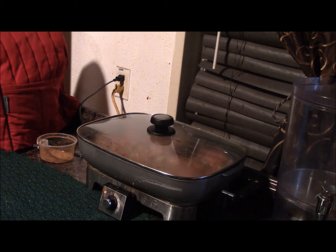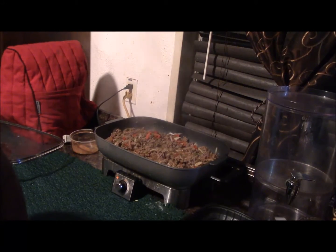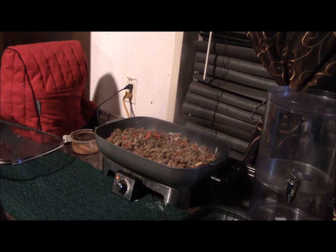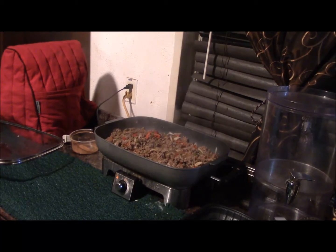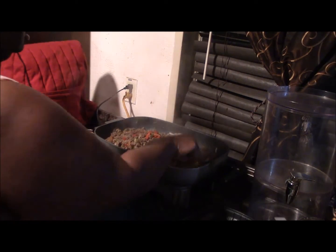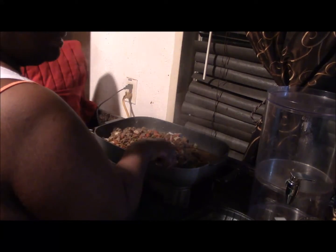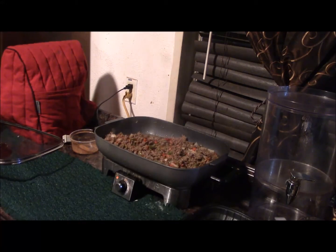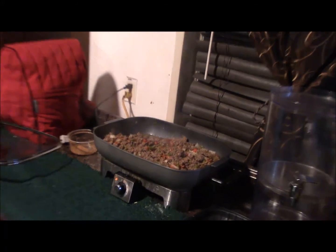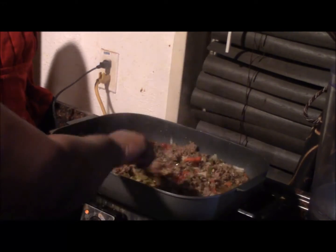I'm bringing the camera back now that it's browning. This is the meat halfway browned but not completely — it's about there. At this point we just want to get it stirred up and make sure there are no huge clumps of meat. It smells amazing — so I'm going to center it in so you guys can see the liquid in there.